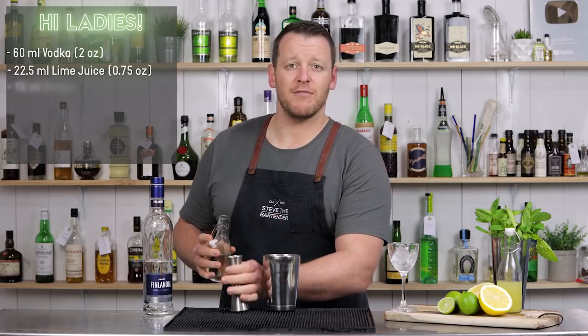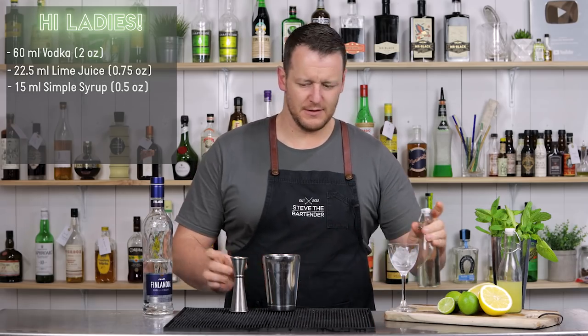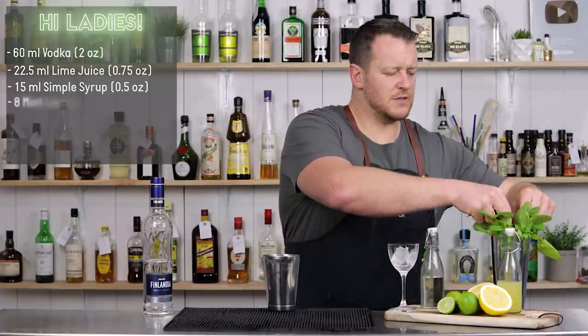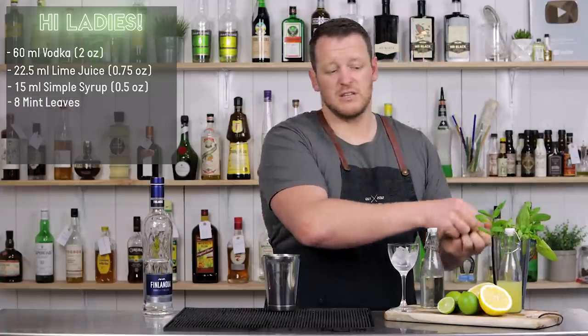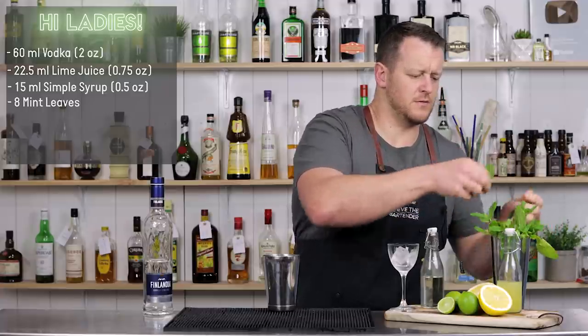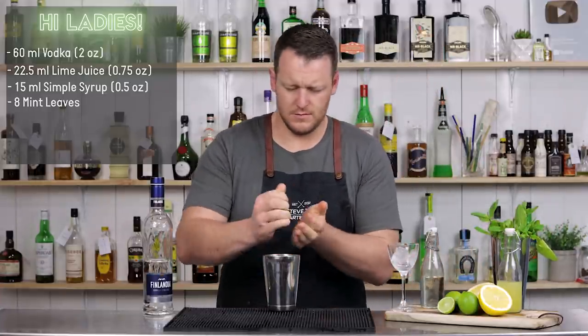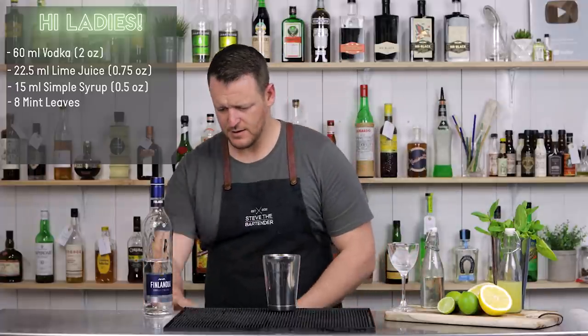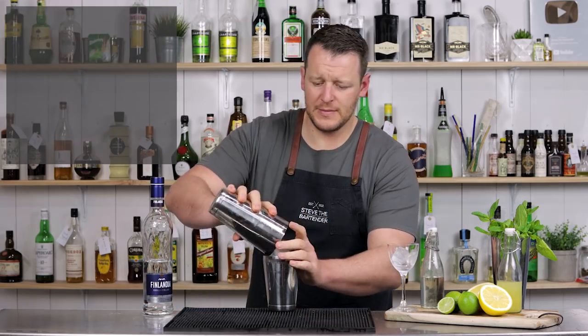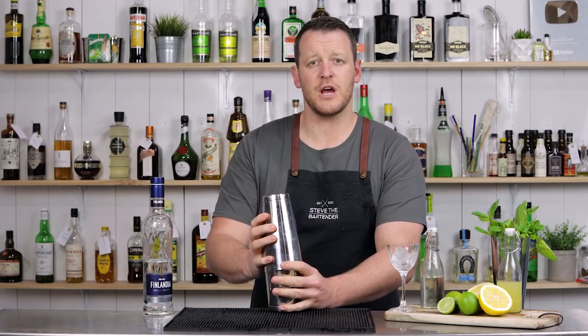Next we have half an ounce of simple syrup, one-to-one, and some fresh mint leaves — six to eight. Throw it in, add some ice into your cocktail shaker, and give it a good shake.